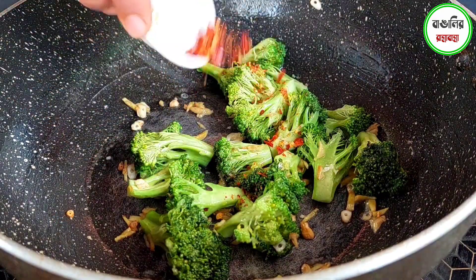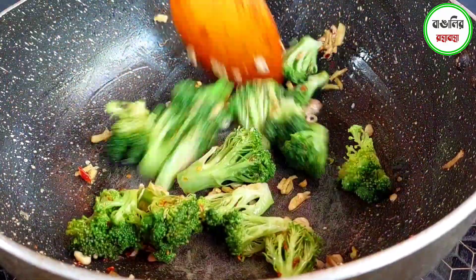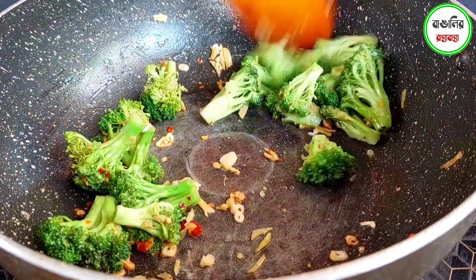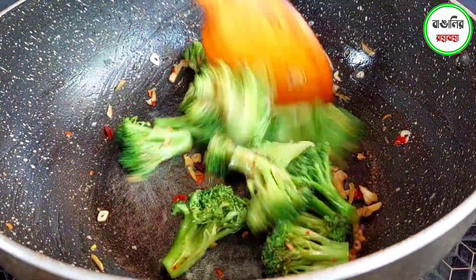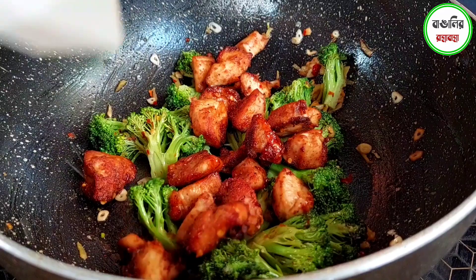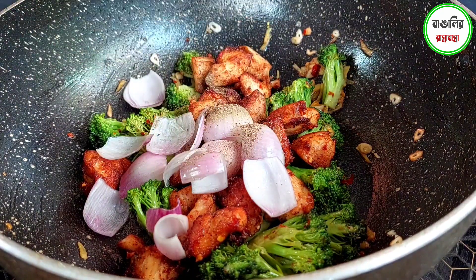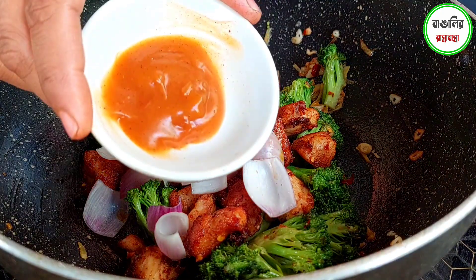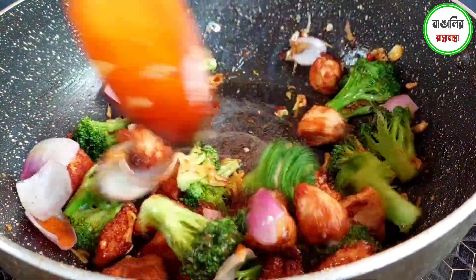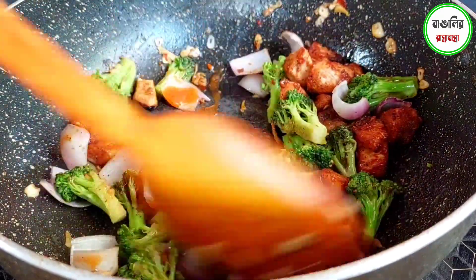We add chili flakes and broccoli to the dish. Turmeric is also added. We combine the chicken with the broccoli. Onions are added as well. The broccoli is cooked — be careful not to overcook the broccoli, as it is very good when slightly crisp.